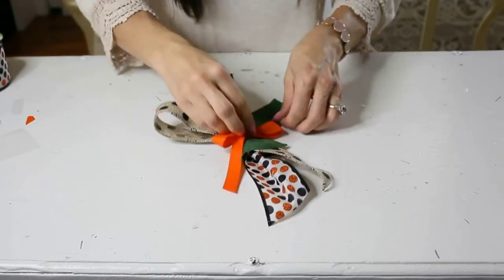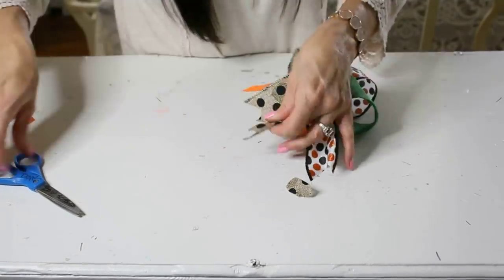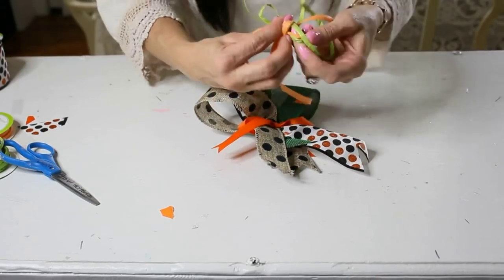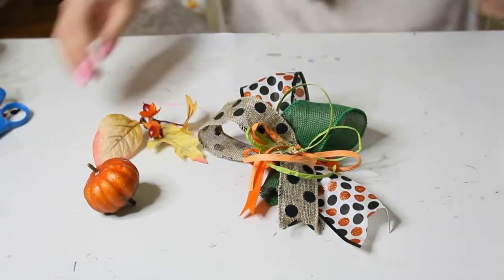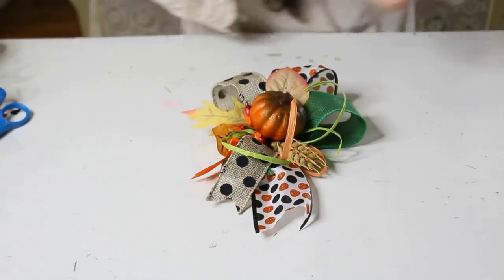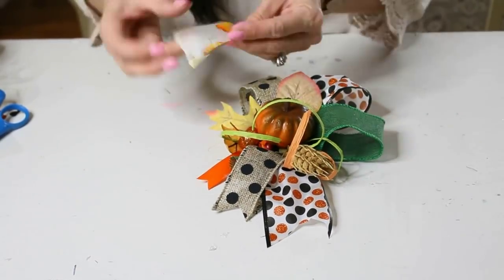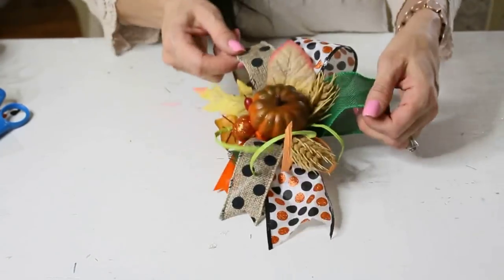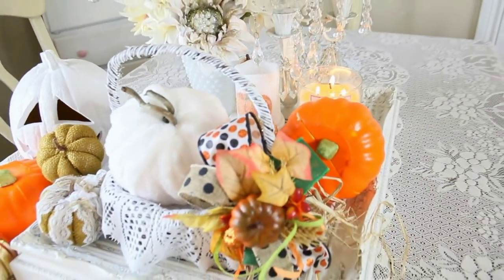Give it a good fluffing and dovetail those ends for a pretty finished look. You could stop there with this bow, but I went in with some raffia for added texture using a dab of hot glue. Then I added in some leaves, a wheat stem, and a beautiful little pumpkin. It is gorgeous — this would probably be about six bucks at the craft store. You can make this with just what you have laying around. Look at how sweet this is on the basket — just a lovely way to doll up your home for fall.